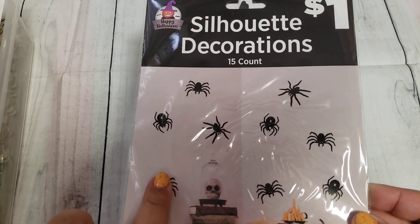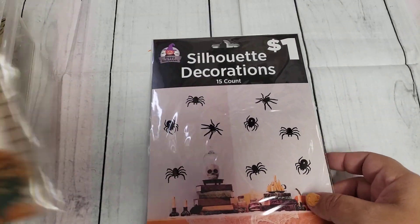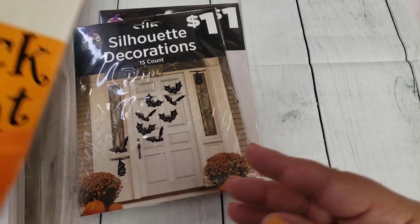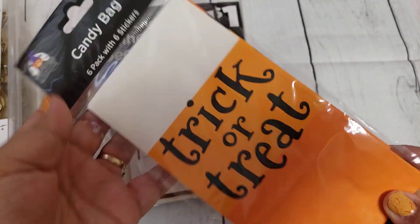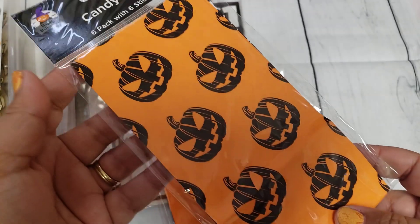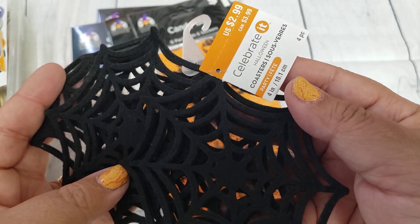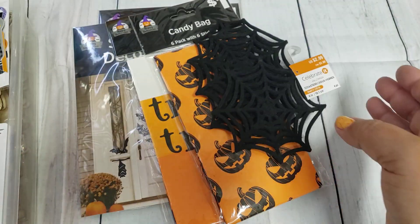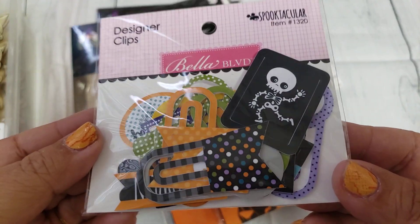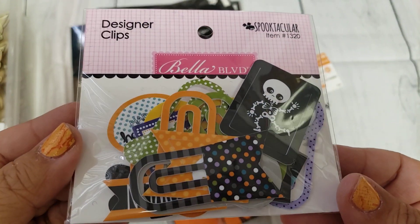I got these little silhouette decorations that I plan on using as ephemera pieces — these were from Dollar General this year and they're just like spiders and bats. I also picked up these cute little treat sacks — they're a little bit slimmer in size and come with two patterns with little stickers. I got these felt webs from Michael's. This came from Peachy Cheap — it's the Spooktackler little designer clips.